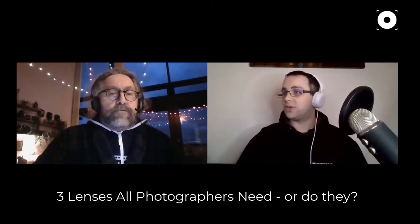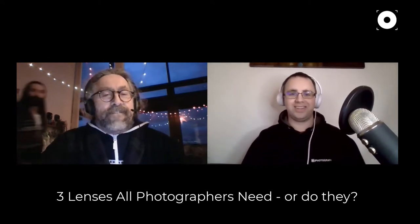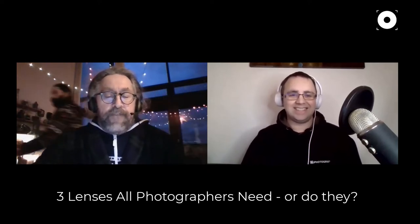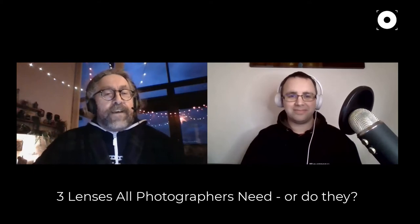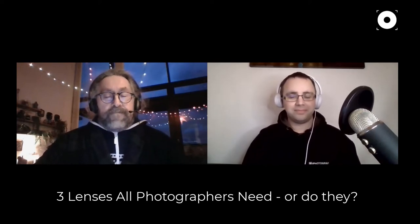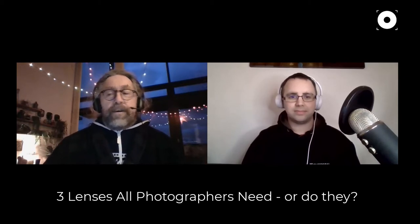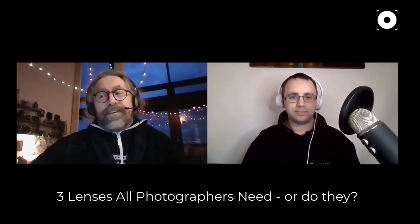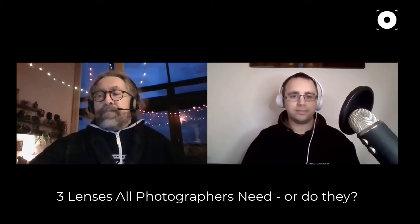My first question is something everybody says: you always need a 50 millimeter prime regardless of what you shoot. Is that true? The 50mm lens thing goes way back to before digital photography. It relates to the fact that with a 35mm film camera, a 50mm lens gave you approximately the same viewpoint as the naked eye.